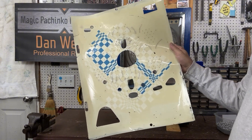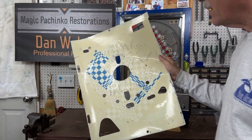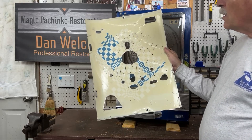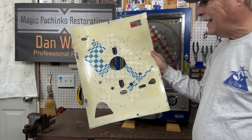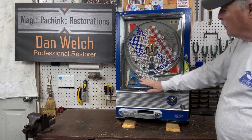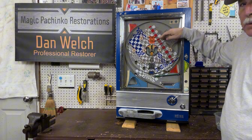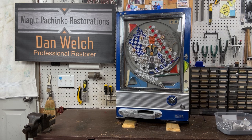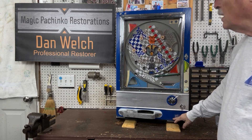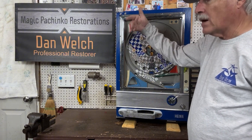I've seen solid color backgrounds on Pachinko machines — like the Power Roulette and Power Flash have solid color backgrounds. But this is the first time I had seen this kind of gray, tan color, whatever you want to call it. The customer wanted some extra color in it, so you can see it's kind of a gray background with the checkerboards nice and white, and these are the original blue checkerboards. Bill put a red stripe in here to give it a little bit of color, and I think it came out really nice.